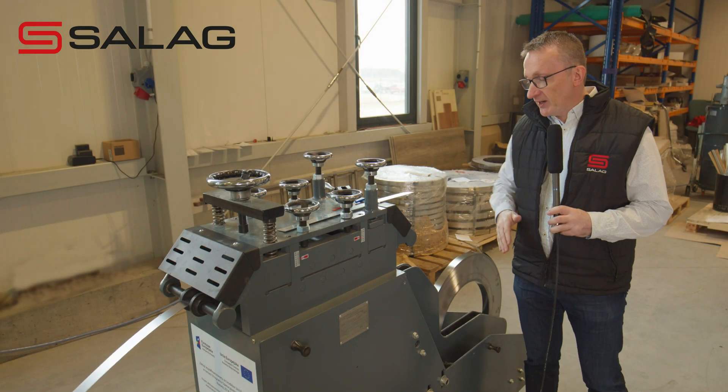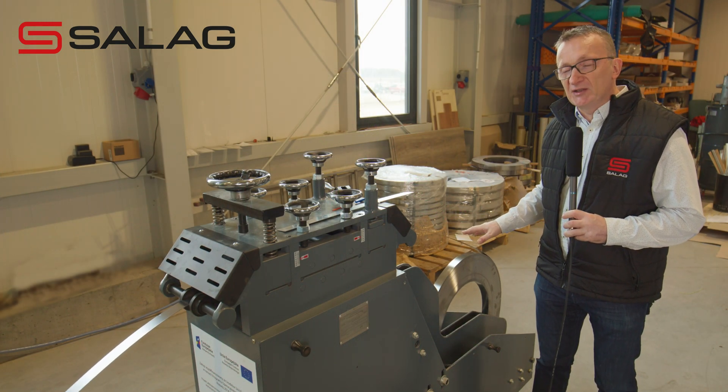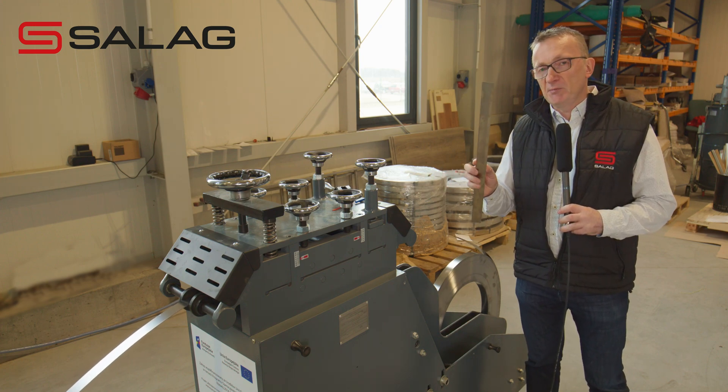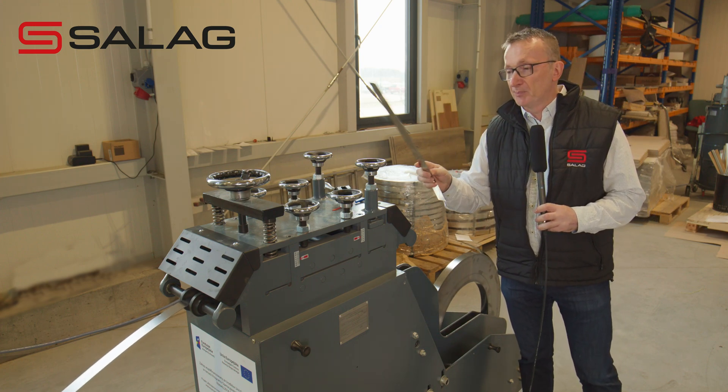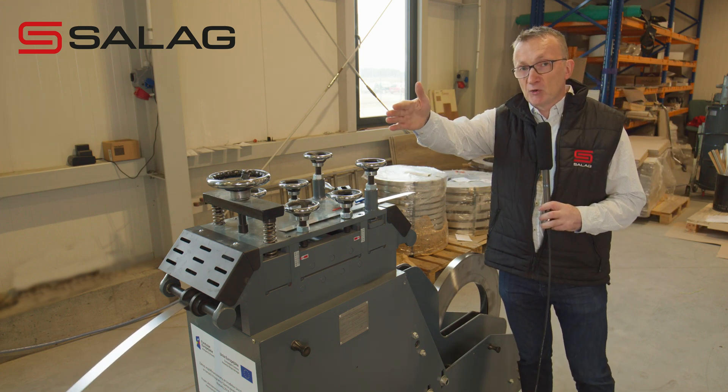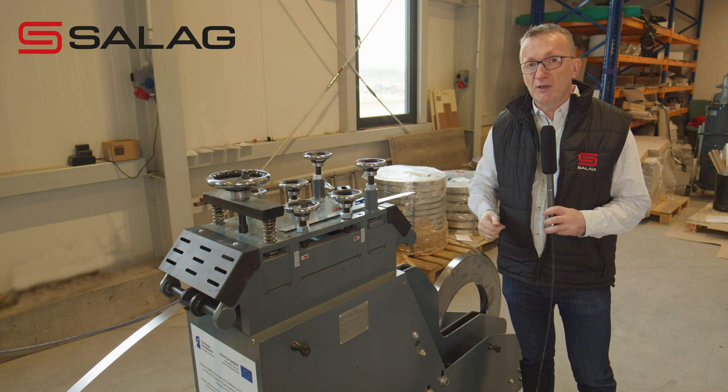So everything starts from this roll of stainless steel. It is 1 millimeter thick and 30 millimeters wide. Very simple — and now it's being pulled through this machine and delivered to our punching machine, which I will show you in a second.